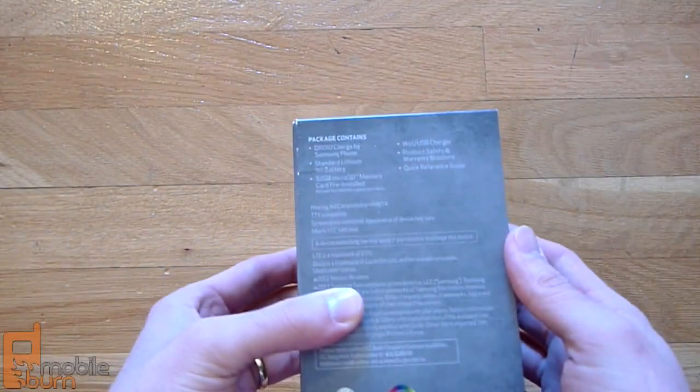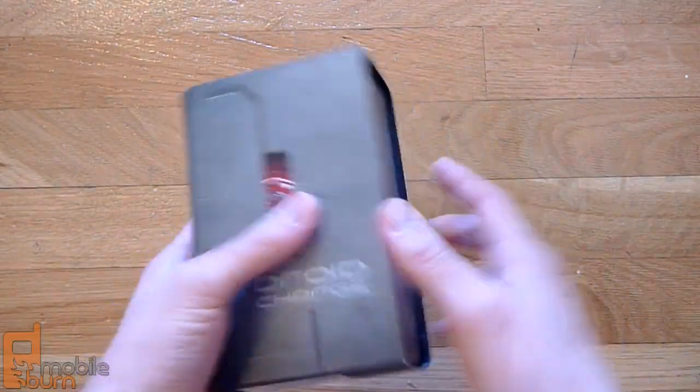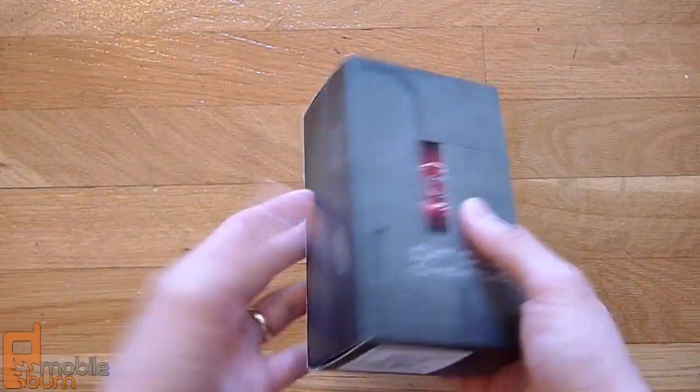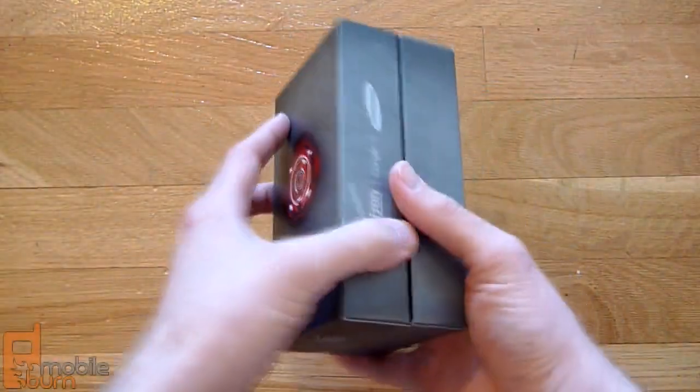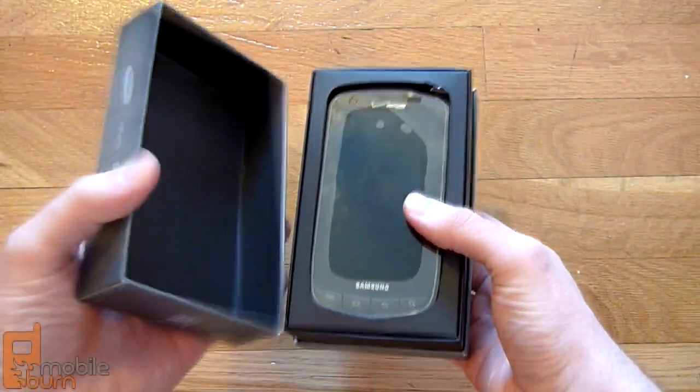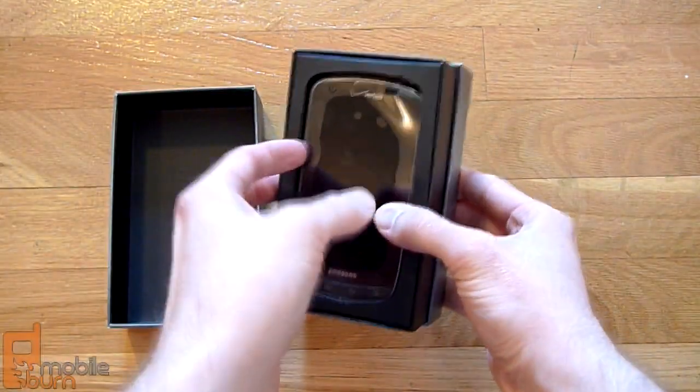Looking at the box here, it's got a pretty nondescript Droid branded box, pretty similar to other Droid boxes we've seen before. Cracking it open, we've got the phone itself here.